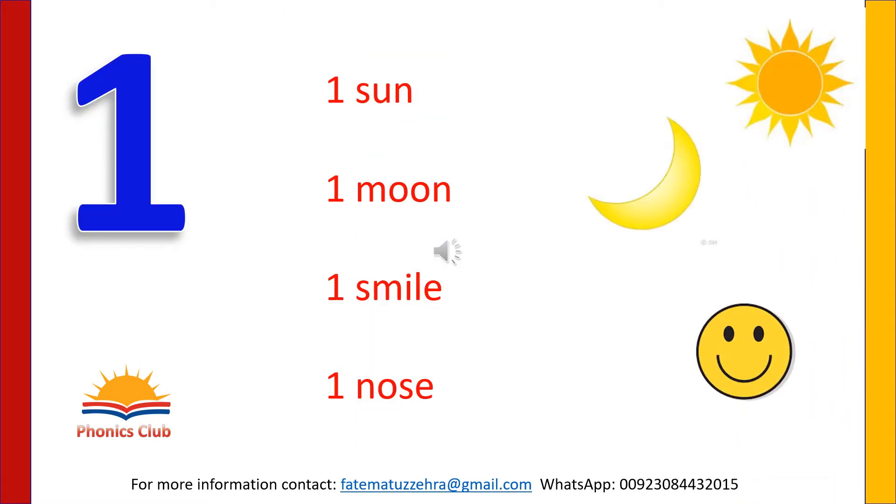There is one sun in the sky, and there is also one moon in the night sky, and also there is one beautiful smile on your face. Do you know how we can write one? Yes, write one with your magic finger in the air. Straight line and down.